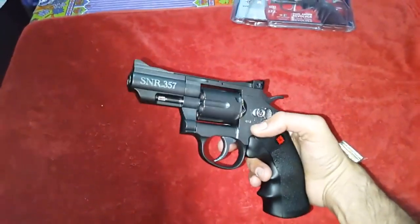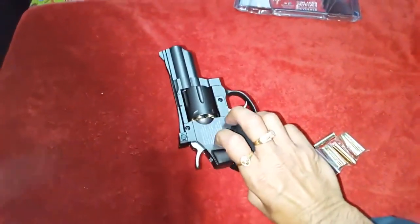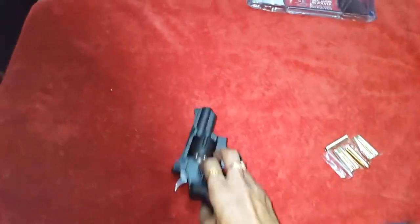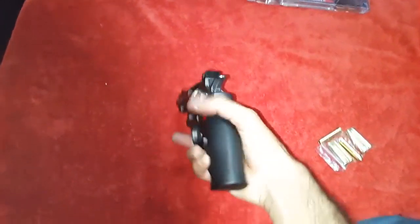It's very heavy — full metal construction. It weighs around 800 grams, very realistic and very powerful.